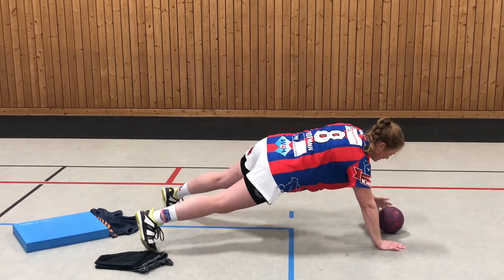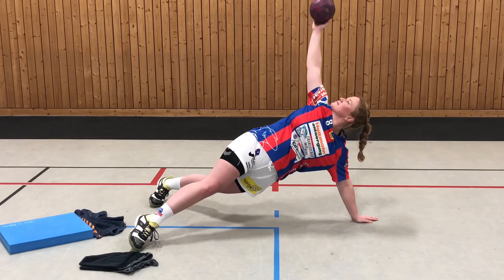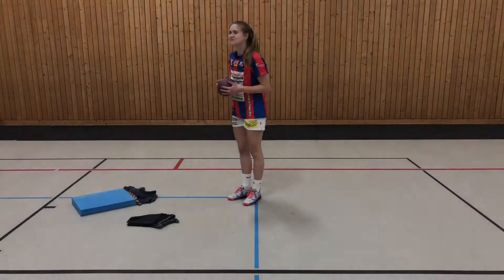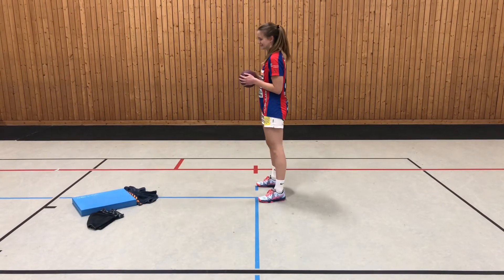Du kannst es auch mit einem Ball probieren, so wie Mareike das gerade so schön macht. Simona nimmt sich ebenfalls einen Ball. Also ihr seht — heute wird der Ball gut benutzt.